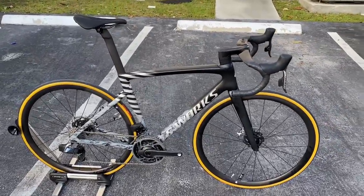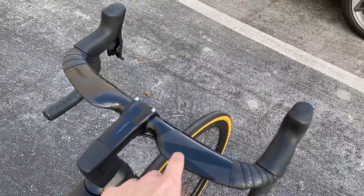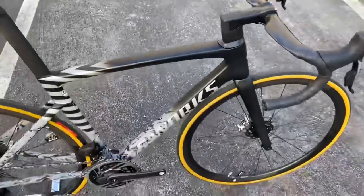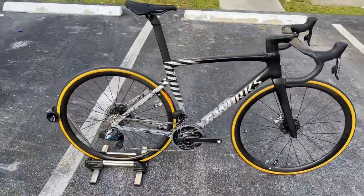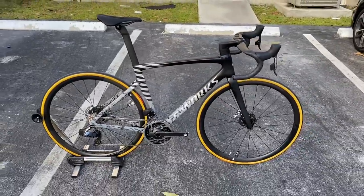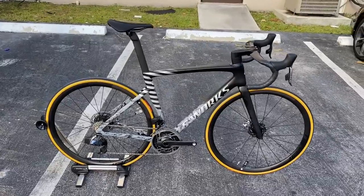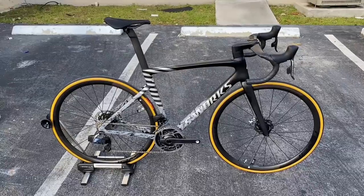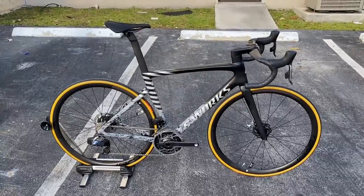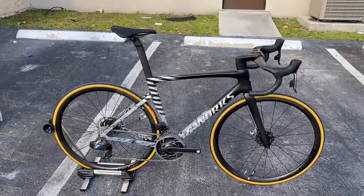I'll go over this as a custom build. We did some different things for the handlebars because obviously there's an AeroFly 2 shortage. The wheels are more of a climbing wheelset because the customer wants to make it more of a lightweight bike. Starting off with the bike, it weighed in at 14 pounds 13 ounces. Retail on it, I think we finished building it around 12,200, somewhere similar.